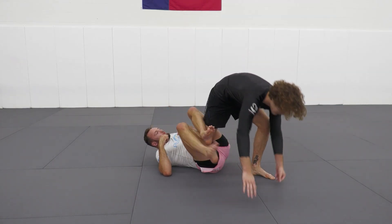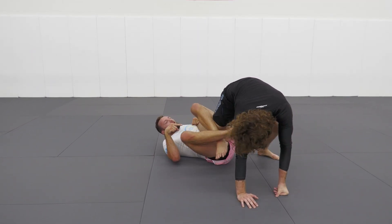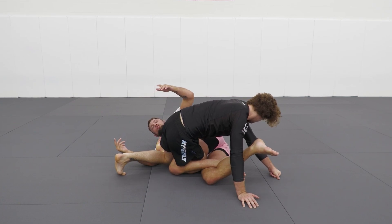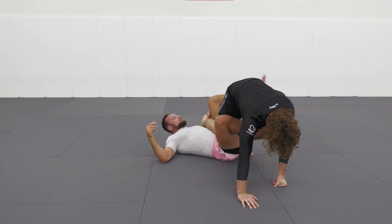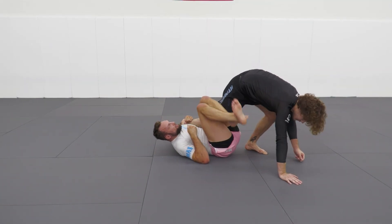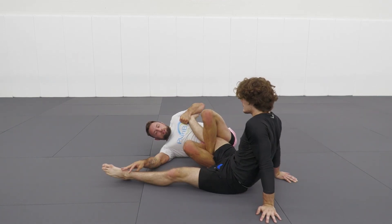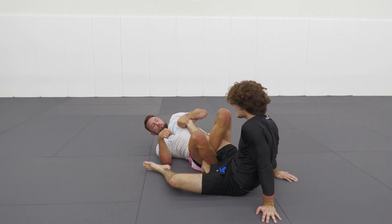We just need to keep the heel hook grip so that the toes don't roll out. So we throw a reap, we keep it, we cross our ankles, and you see how I'm keeping my knees pointed up. Don't fall to your outside hip. Because as he goes now, he's in territory to hit a rolling back take on us. So what's key about this is that we throw that reap — I keep my knees pointed up. So as he goes, my knees are pointed up.